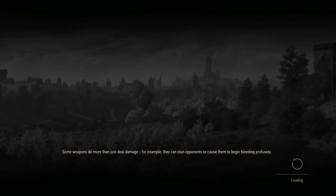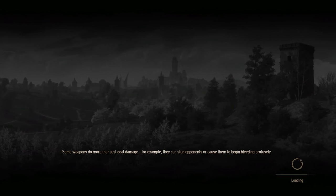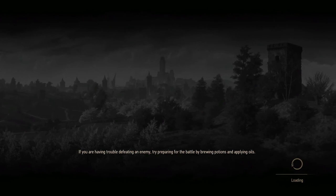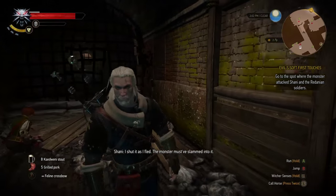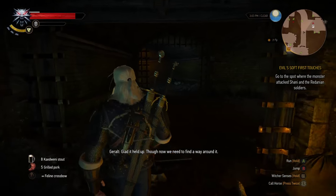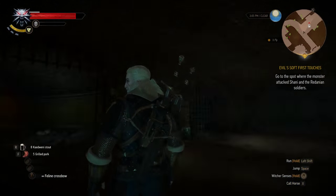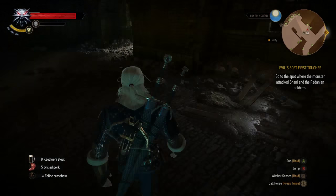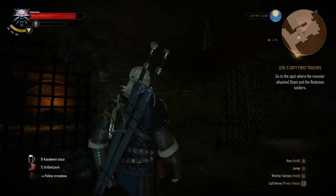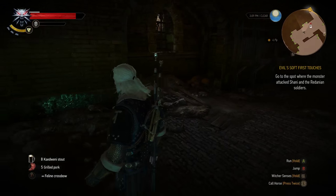Witcher assumes you either use a controller for everything — movement and stick for camera — or you use the mouse for camera and keyboard for everything else. When you try to move with the stick and control the camera with the mouse at the same time, it tries to switch the button prompts. As you can see, the prompts are controller-based right now, but if I move my camera, they switch to mouse prompts. If I try to do both at the same time, you'll see the frame rate sink — and that's in the sewers. Outside it was just terrible.